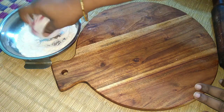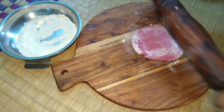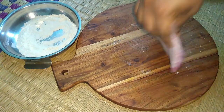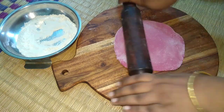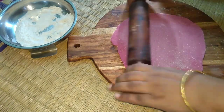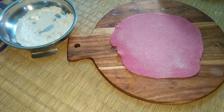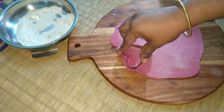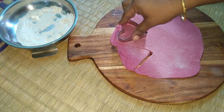If you have a mold, you can cut different shapes and cut different shapes.